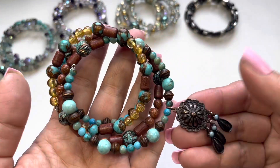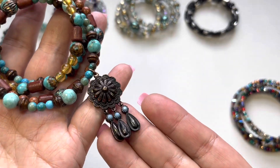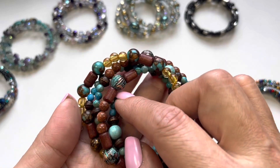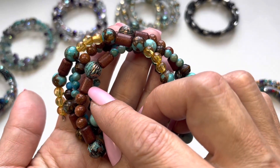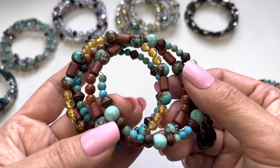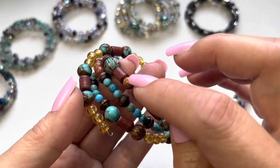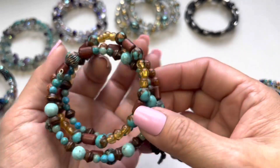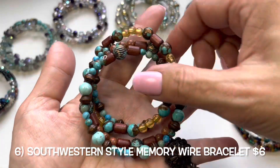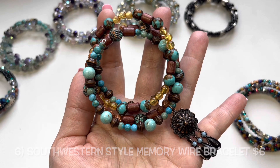Number six has a very nice southwestern feel. Look at the charm hanging off of it. There are also wooden cylinder beads, acrylic beads, some stone, and gold stone. A really nice combination of colors — this is number six.